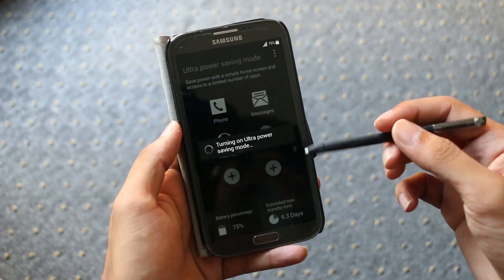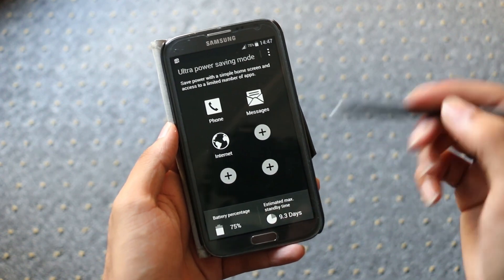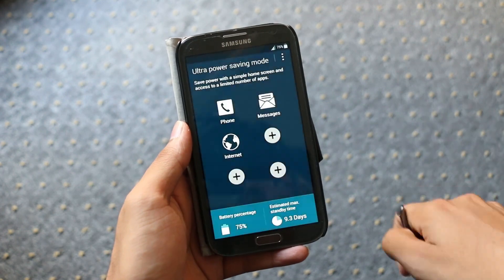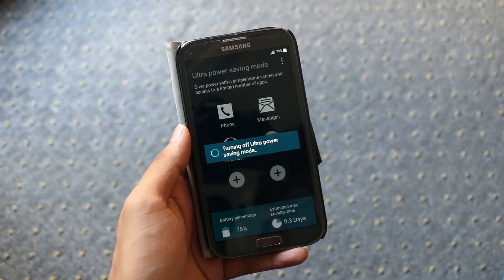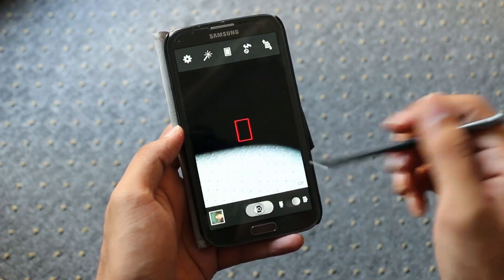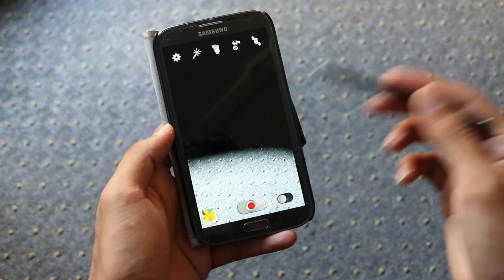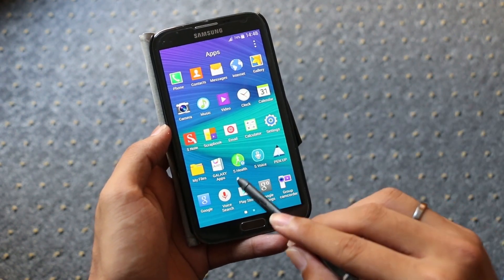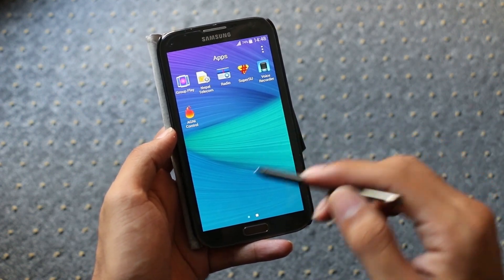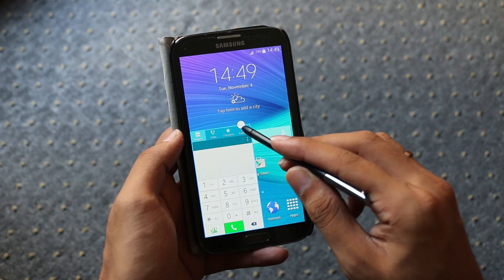We have multi-window from the Note 4 and power saving mode. Let's quickly check the ultra power saving mode — and it's working fine. The camera is working fine with no force closes, and even the video mode is working fine. In the app drawer we have the new S Voice, the Pen Up app, new wallpapers, icons, and Note 4 apps. We even get the new multi-window floating apps from the Note 4, and it's working fine.